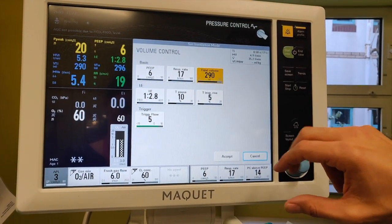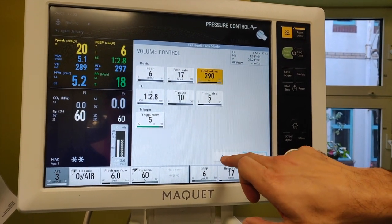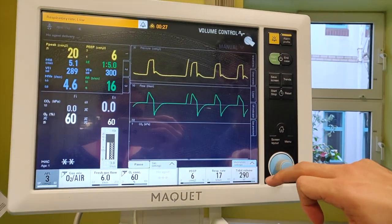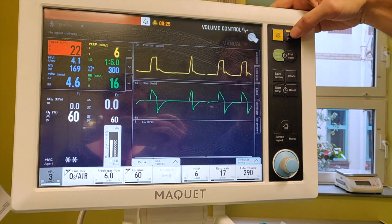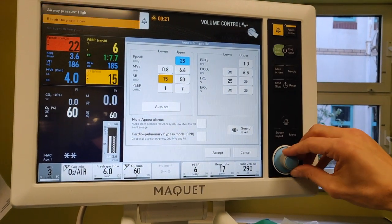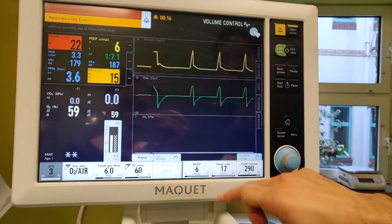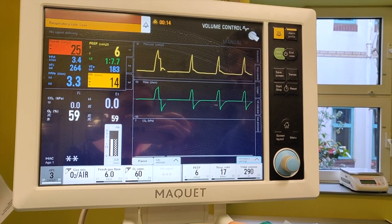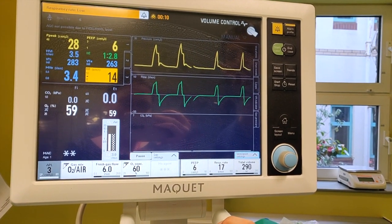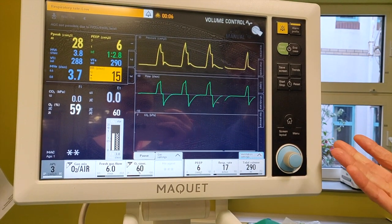They look relatively sensible to me, and I'm going to press accept. So what's going to happen now — because my pressure alarm is set wrong, it's shouting at me. I'm going to flip this up to something that's much more sensible. And there you are, ventilating in volume control.